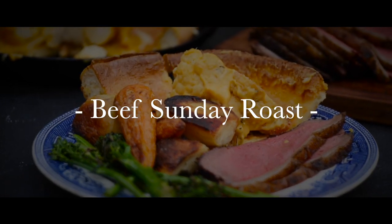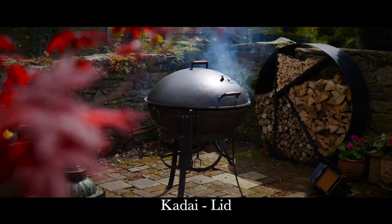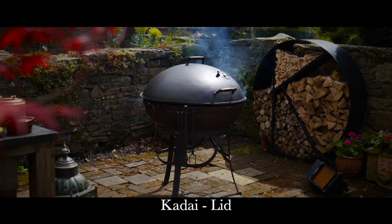Today I'm going to show you how to cook the perfect Sunday roast on your Kadai outdoors, utilizing the brand new Kadai lid.